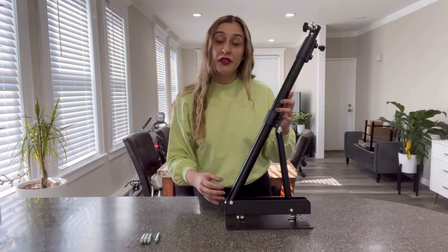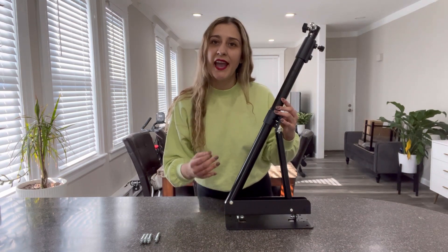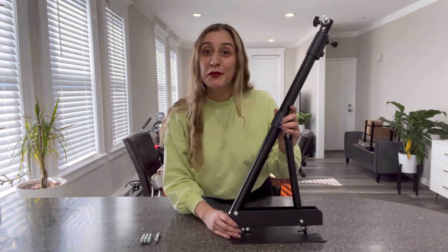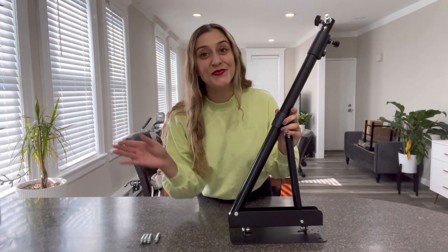I really hope you will enjoy this amazing product. Again, really good quality and sturdy, and it has wide compatibility. I hope you enjoy it, and I will see you next time. Bye!